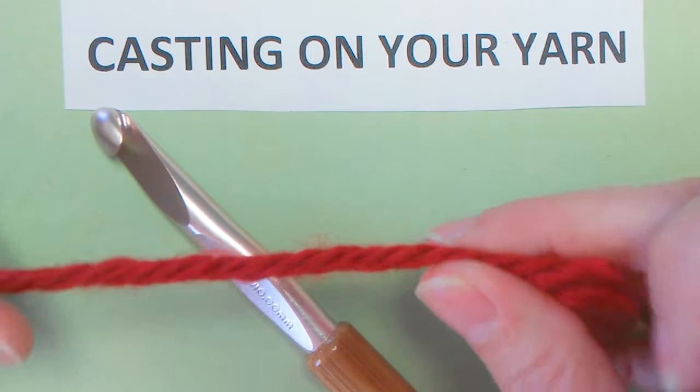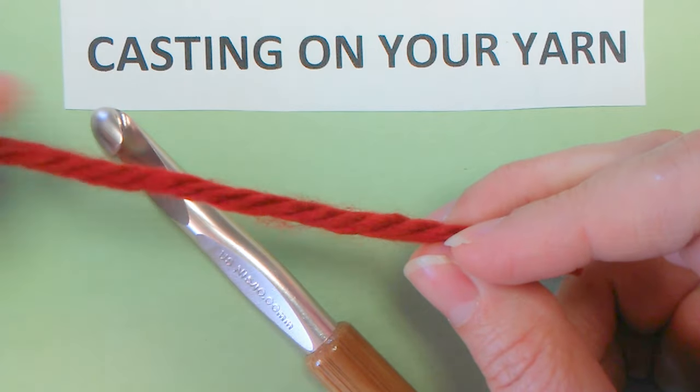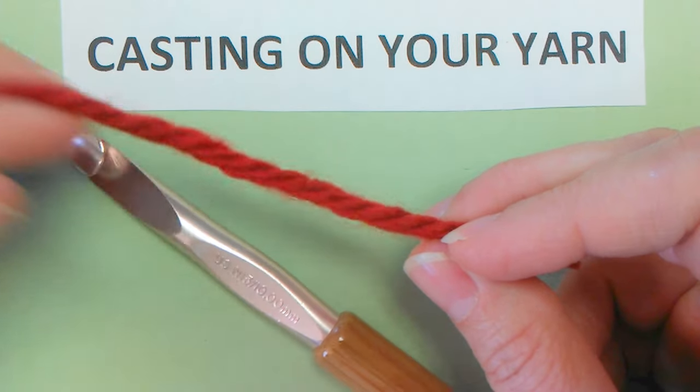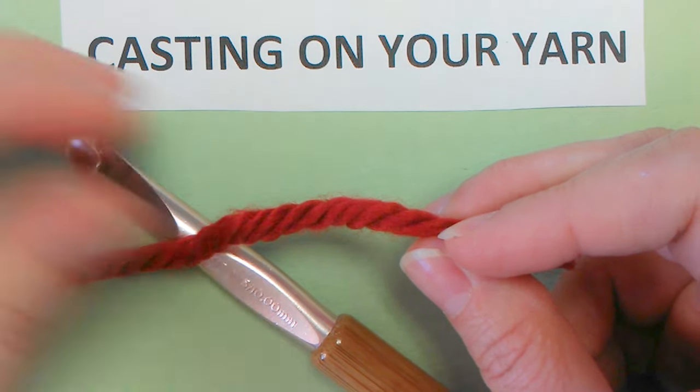This is chunky yarn. I bought it at a craft store. I recommend that too because it's easier to learn how to follow stitches and be able to see different techniques that you're doing versus the regular size yarn.